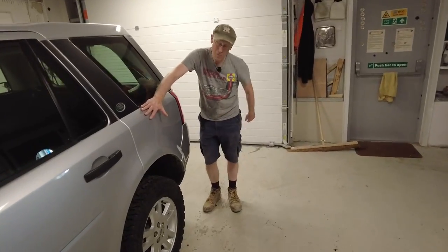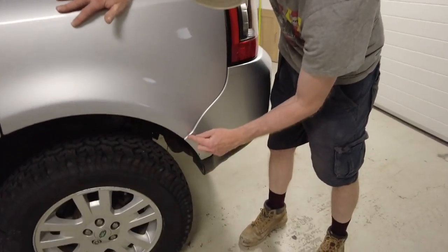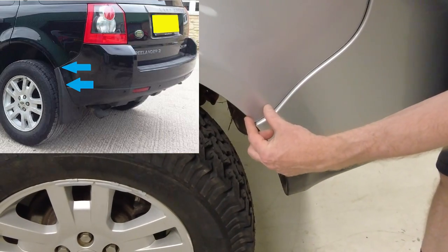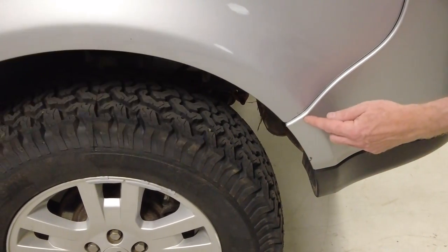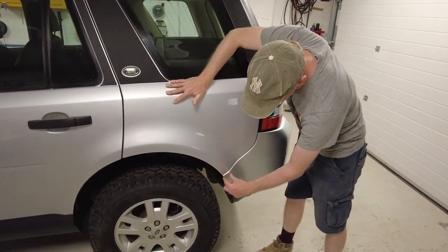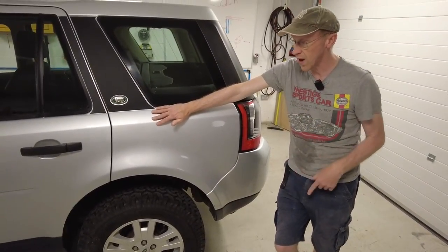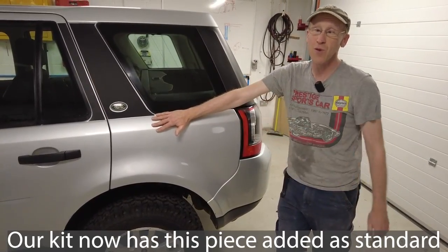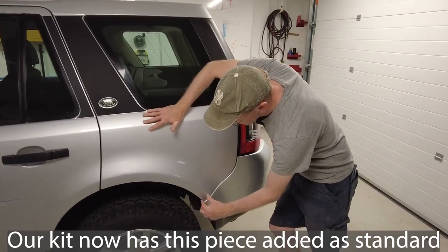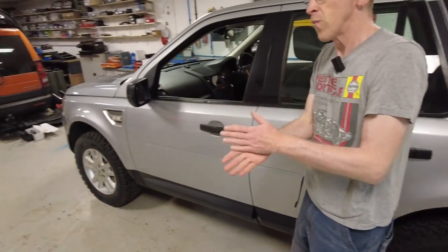A couple of points: if you have got mud flaps, the mud flap does come up to this bit, so we're not sure whether we should do the graphics to there or do a little one. Tyler thinks we shouldn't. So if you haven't got the mud flap you can connect up here - I think that's probably a good idea. This kit doesn't have that but we will get that sorted; we've got spare room on the sheet so it's not going to cost any more.